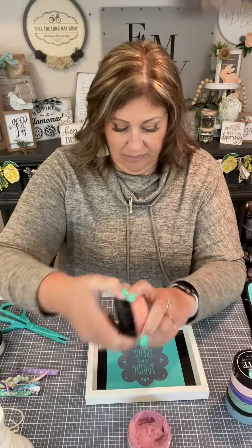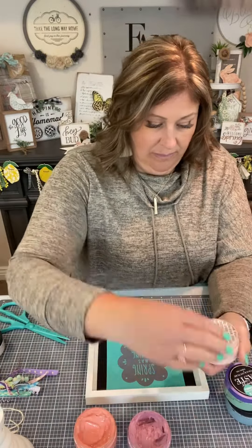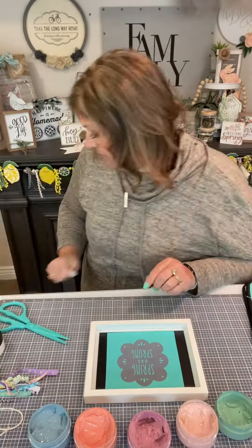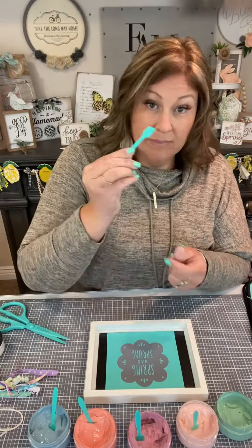Look at all my colors. Spring has sprung, you guys, look at all these beautiful colors. We have so many chalk paste colors. You're going to love having such a great selection.